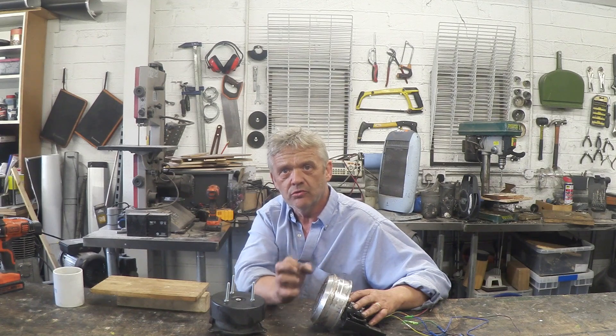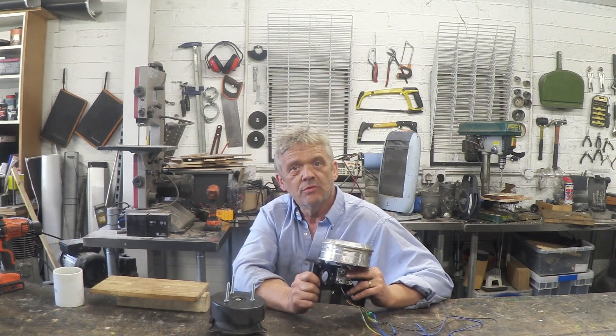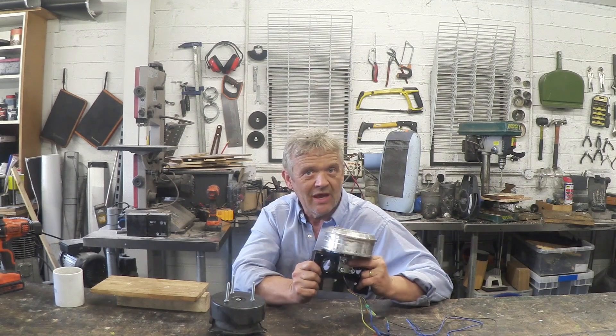If you remember, we took a five-pound hand blender with a commutator DC motor and got something crazy like 240 volts and about 30 watts in total — and that was all to do with speed. Now I want to illustrate exactly the same thing by putting this into a little gearing system so we can see the effect speed has.